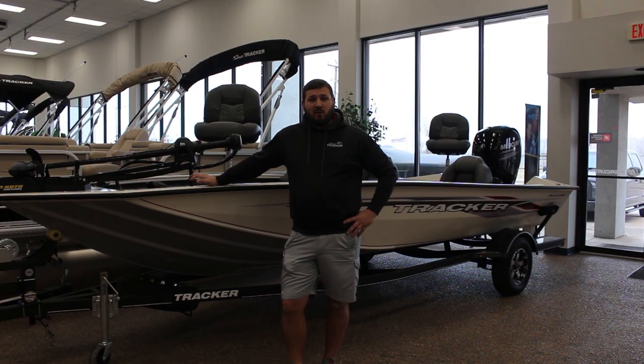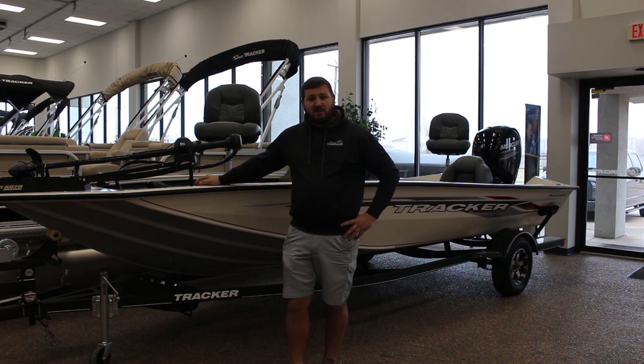Hey guys, this is DJ here at Norse Marine and today we're gonna do a quick walk-around video of the 2019 Tracker Pro Team 195 Tournament Edition. This boat is actually gonna come in either the pearl color you see here or a red color, so if you follow me, we'll get this walk-around started.